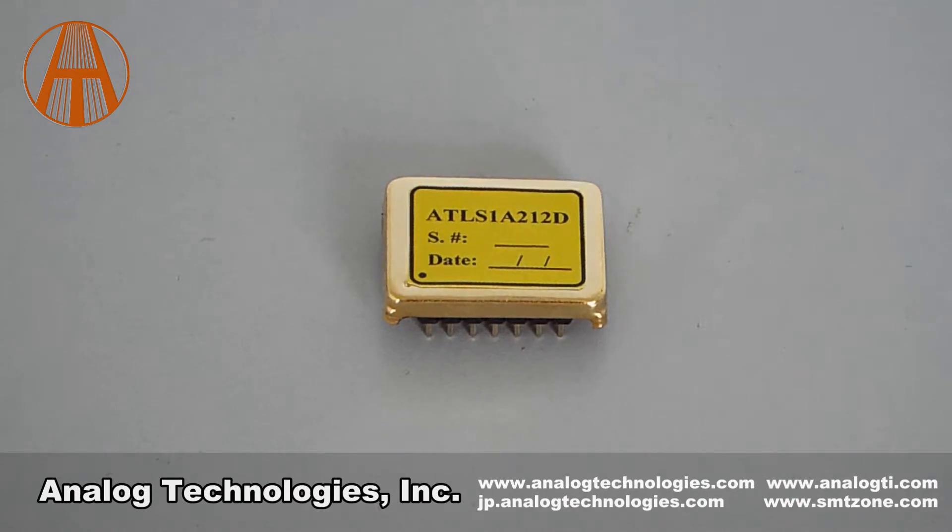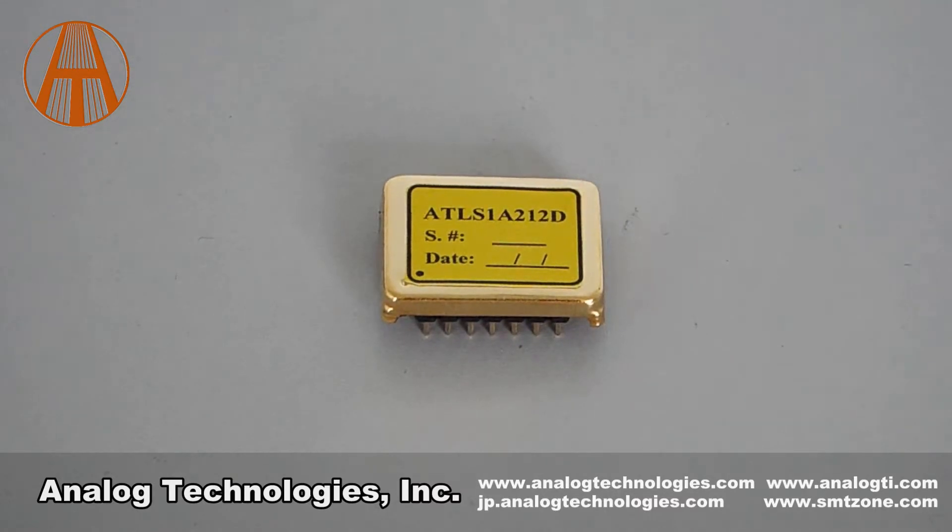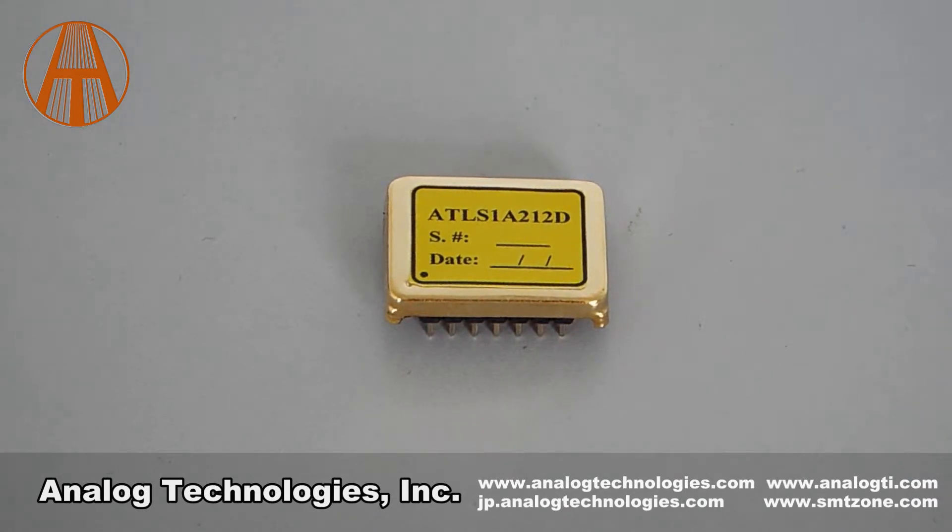The laser drivers have a wide range of input voltage from 4.5 volts to 16 volts. There is no need for a heat sink with high efficiency. Two kinds of packaging are available: DIP and SMT.